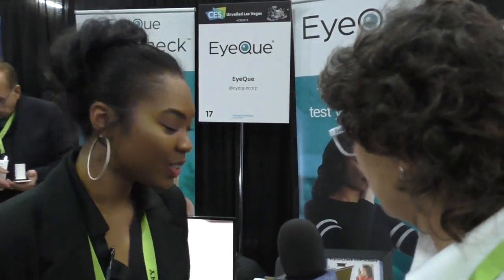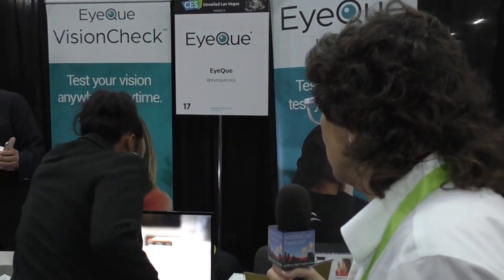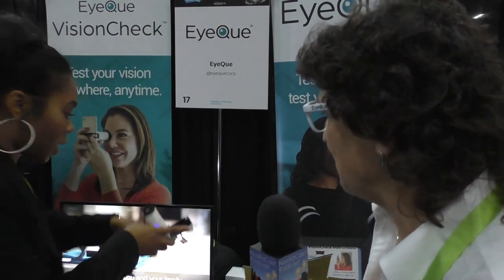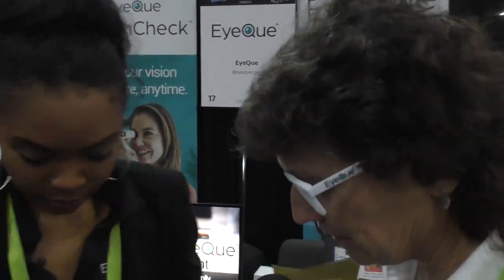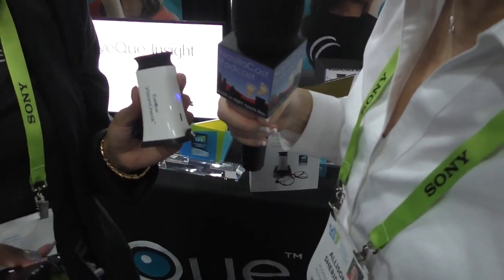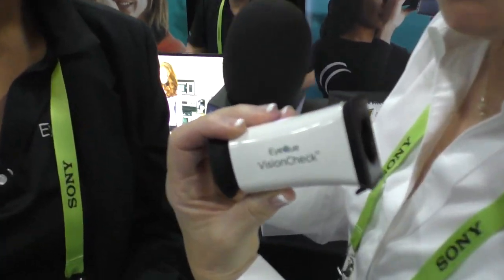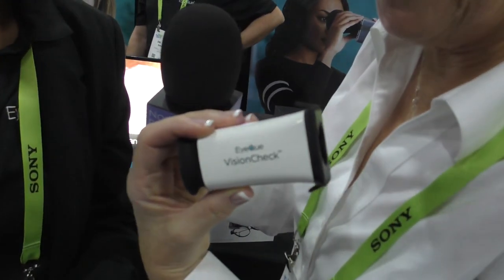Warby Parker will require a full prescription, but other websites like Zenni Optical and I Buy Direct let you enter your own information, even your own prescription. Now, what is the other device — the Vision Check? She's grabbing one from behind the display. It's a piece of optics that attaches to the front of the screen on your phone. This little device you just use with the app.